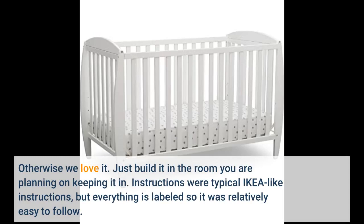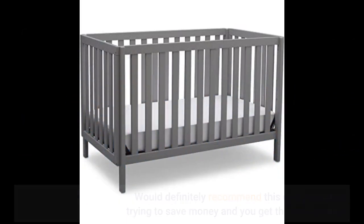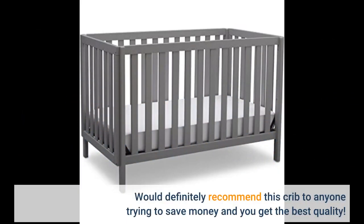Instructions were typical Ikea-like instructions, but everything is labeled so it was relatively easy to follow. Packaging was well organized, made it so easy to take out and assemble it. Love the design, it's affordable and the quality is amazing. It's the perfect size and safe for my baby boy. Would definitely recommend this crib to anyone trying to save money and you get the best quality.